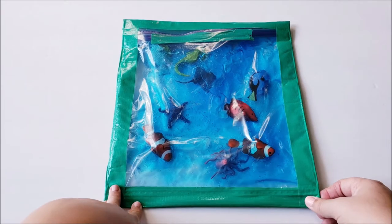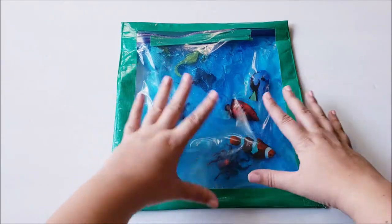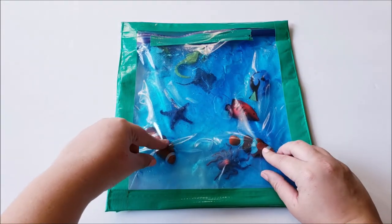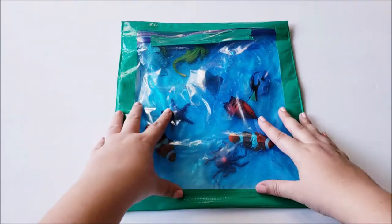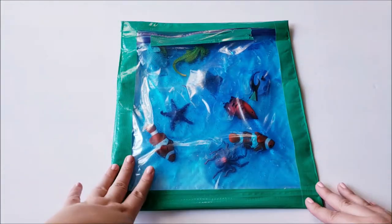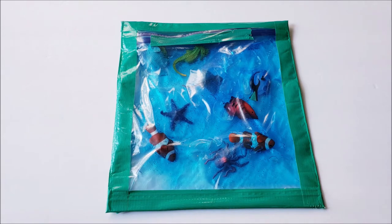Basically we have two Ziploc bags. The first one is holding all of the materials — we have hair gel with blue food coloring and our little ocean animals. We close that up and put a bit of duct tape on it, then put that bag inside of another Ziploc bag, sealed it all up, and put duct tape all around the edges. The two bags and duct tape ensure there are no leaks. We do not want a mess.